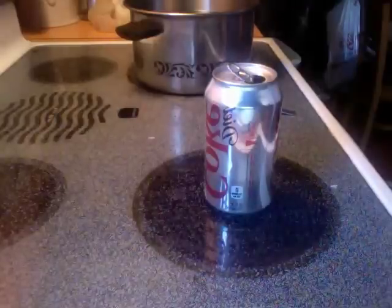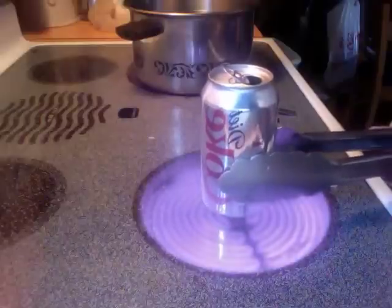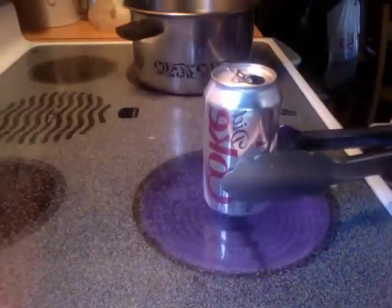So it's been thirty seconds and we're going to take our kitchen tongs and turn it upside down quickly into the saucepan of water.